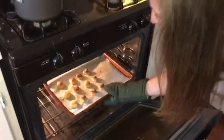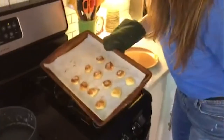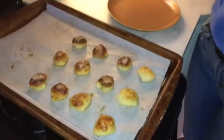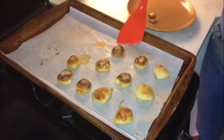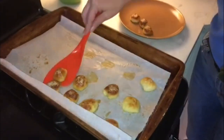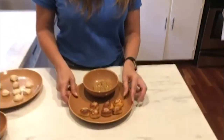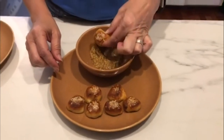All right, we're going to pull out our little pretzel bites here. Look how nice and brown they are. We'll just scoop them up and put them on our plates. Here we have our finished pretzel bites — nice and brown and looking good.